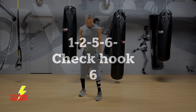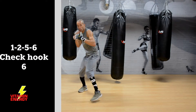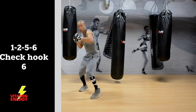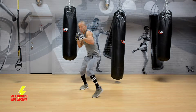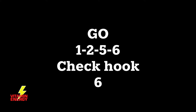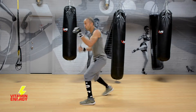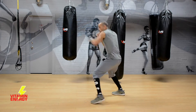Next combination: a 1-2-5-6 with a check hook, then throw a 6-1-2-5-6, step back with the check hook, and then rip a right uppercut. Make sure the first couple of times you do it, you feel the rhythm of the combination and then let it rip. It's a 1-2 upper-upper, check hook, right uppercut.